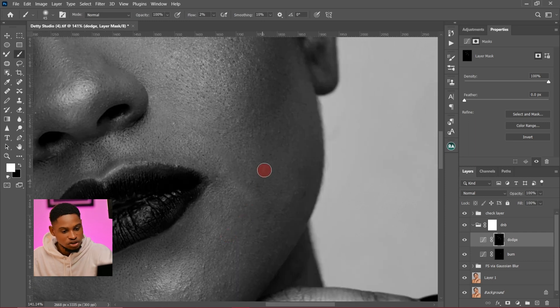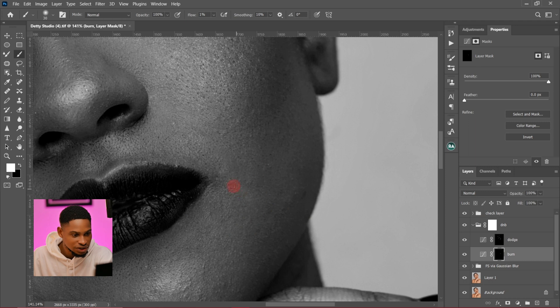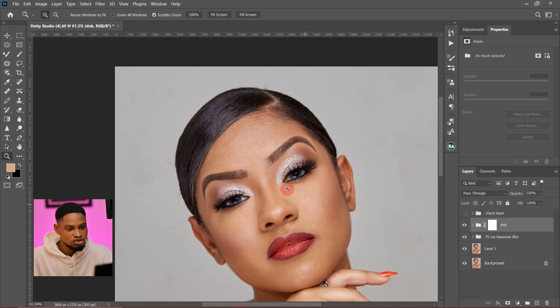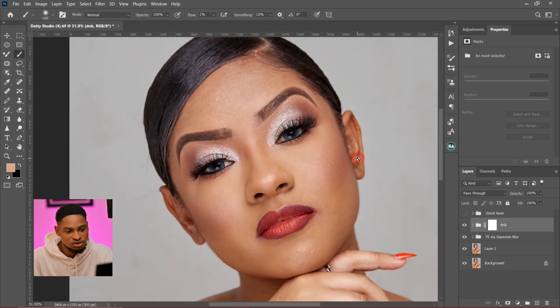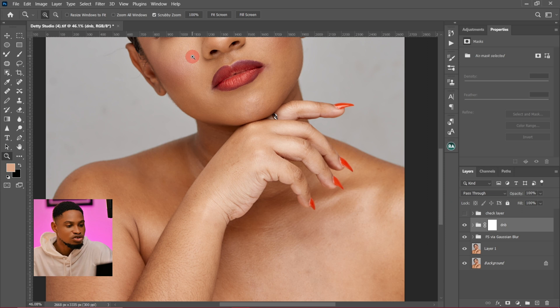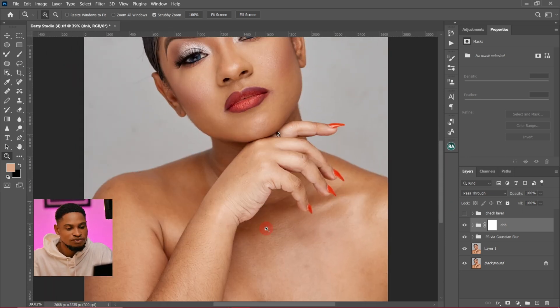I'm going to zoom in and reduce my flow to 1 to burn this part. Let me show you a before and after of what we just did. I'll hide the check layer and show you — this is the before and this is the after. You can see the massive difference and how smooth the image is looking. The only downside of using micro dodge and burn is that it takes a lot of time. Frequency separation is much faster, but if you want to retouch an image for your portfolio, take your time with this method — it's going to give you the best results.